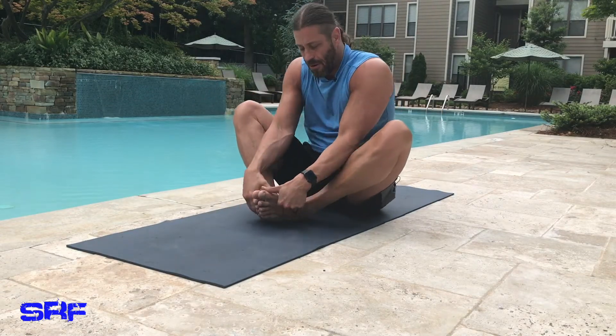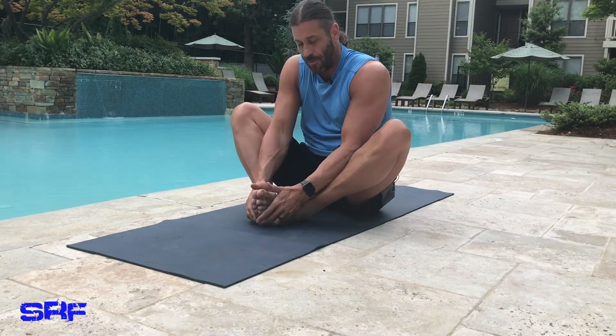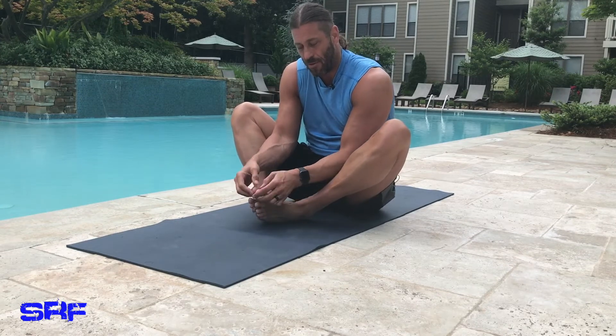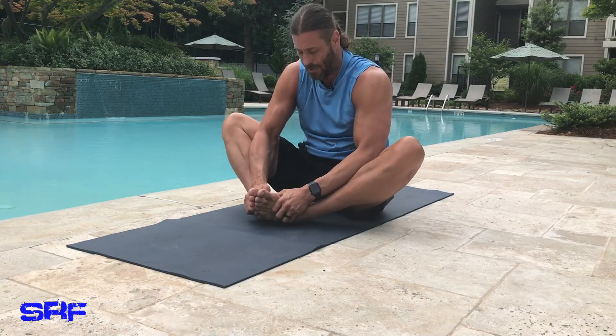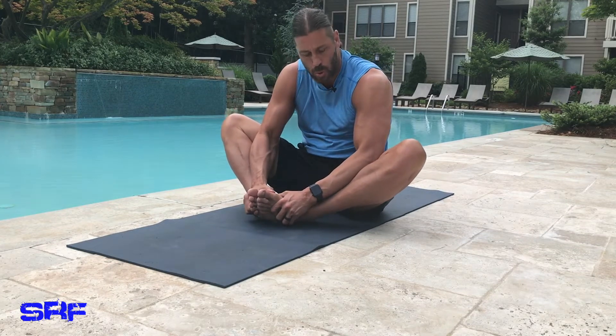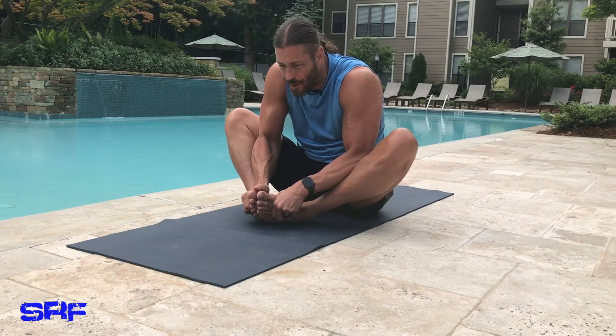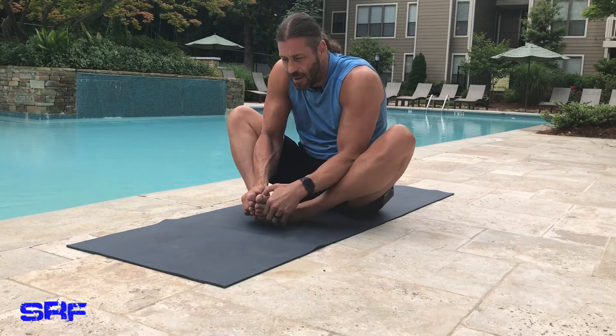Come back now into butterfly pose. This tests my knee and inner thigh but I need it right now. I'm going to grab the outside of my pinky toes — you can grab the big toes, it's up to you. Inhale up, exhale, push down, keep those elbows on the inside of your thighs. Notice when I breathe my knees come up a little bit, and when I exhale I push down. I'm leaning forward a little bit more with this.